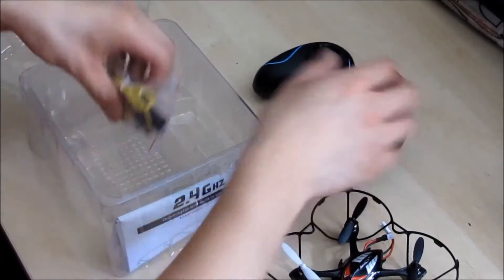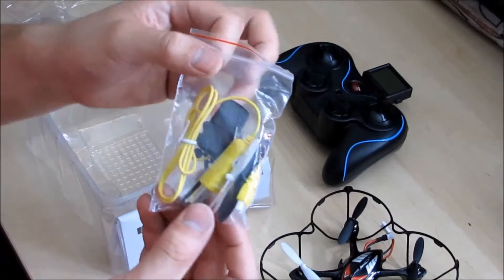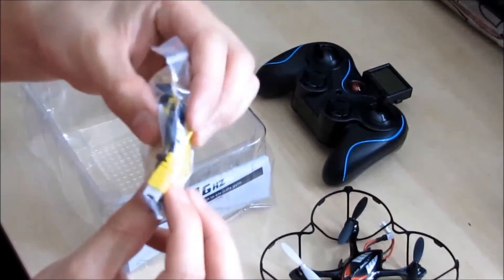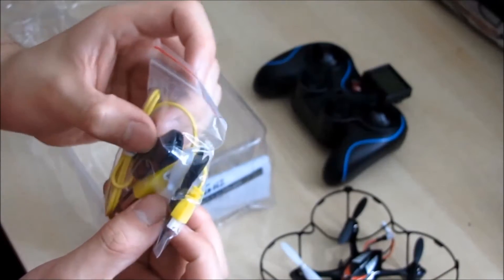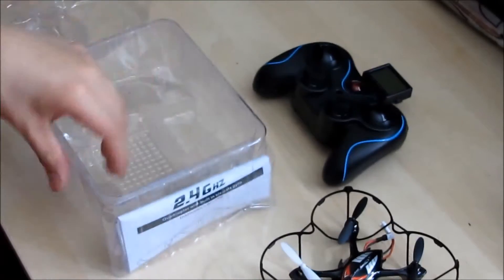This is my very first quadcopter and I'm grateful to Gearbest for sponsoring me in this. Hopefully, with the help of future subscribers like you, I might be able to provide more videos relating to quadcopters and so on.